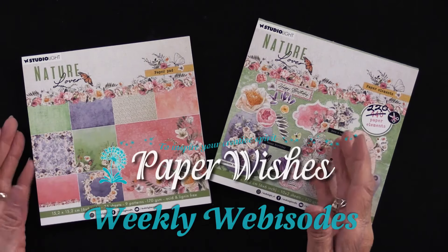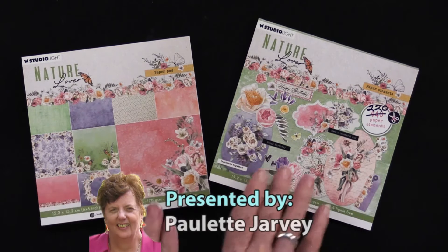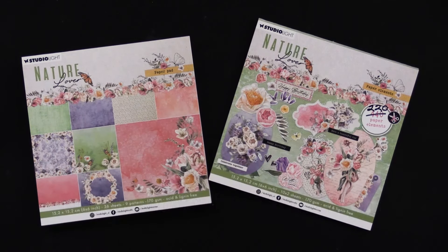Today I'm proud to show you Nature's Lover from Studio Light. There are two pieces and there are going to be so many things that Kathy Thompson, our new designer, has done. So please come play with us.